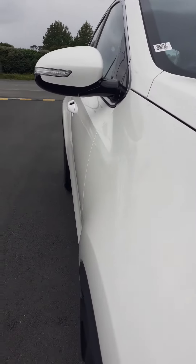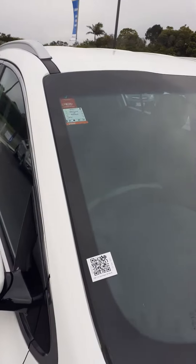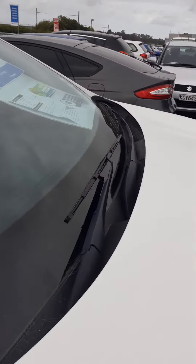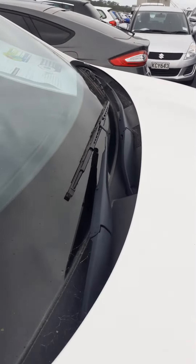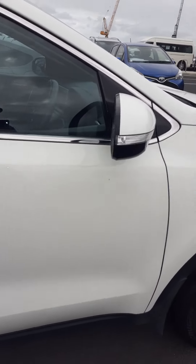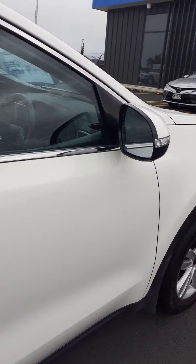Look down the line — no dents or anything. I do need to give it a clean though. You can see some spiders have been jumping on here, but when I give it a nice clean, she'll spruce up real nicely.